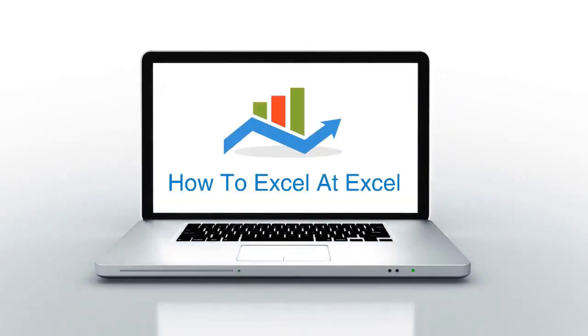Hello Excelers and welcome. Thanks for joining me today for another HowToExcelAtExcel.com Excel tip video.